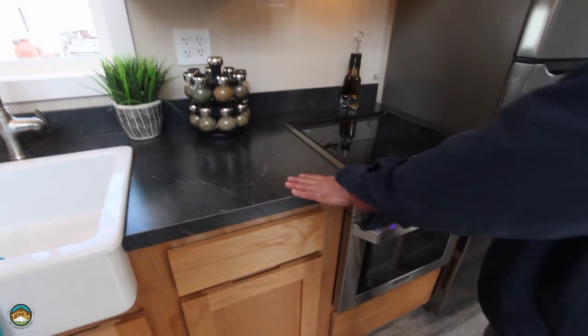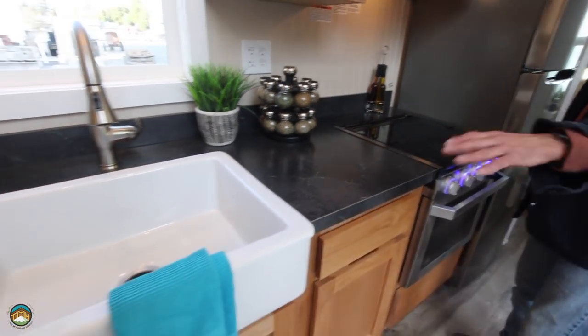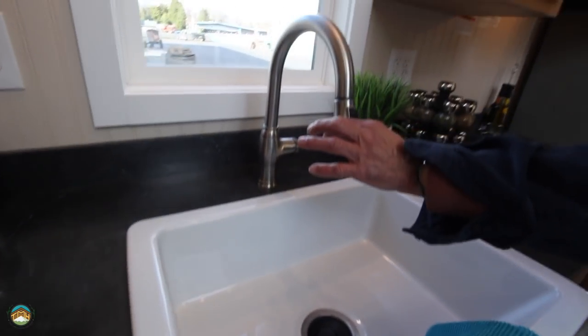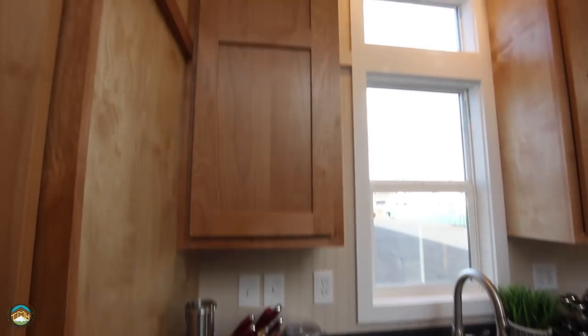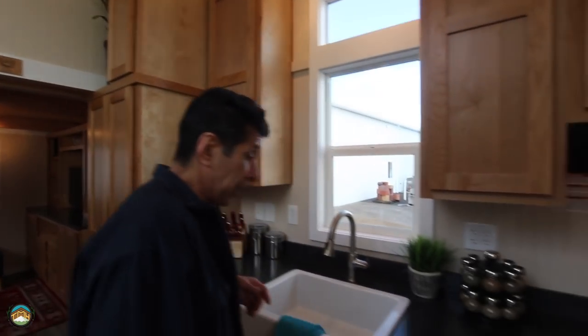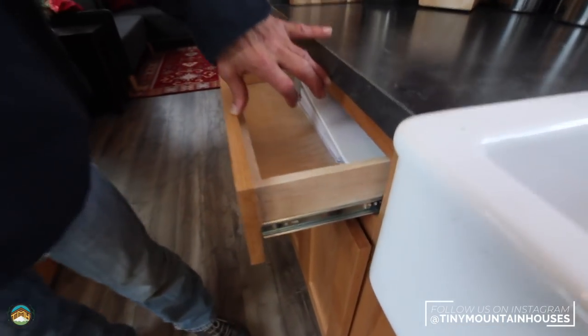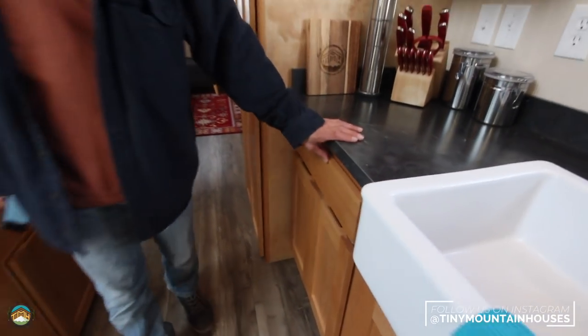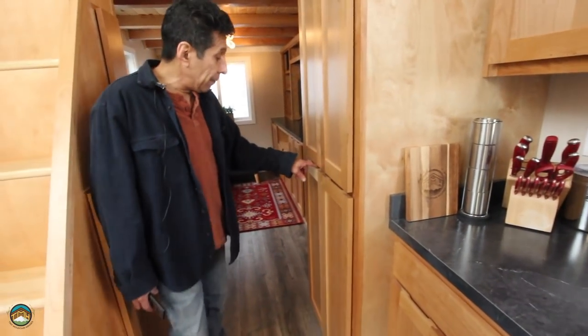Countertop-wise, these are standard counters — it's a laminate countertop as opposed to a solid surface, which would be optional. Notice we've added the apron sink and the optional pull-down nickel faucet, which we do quite a few of. The cabinet finish is standard — this is alder, we call it a clear finish. Notice the 54-inch tall overheads with adjustable shelving. These are ball-bearing full-extension drawer guides that come all the way out, so you don't have wasted space. And these are finger-pull style cabinet doors, so you don't have to have hardware if you don't want.